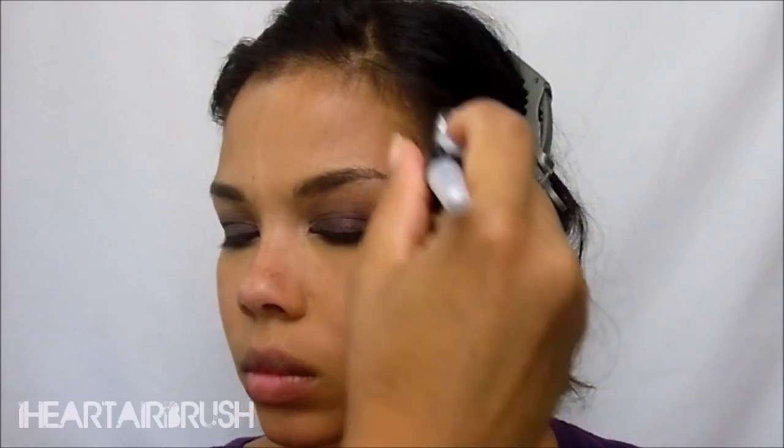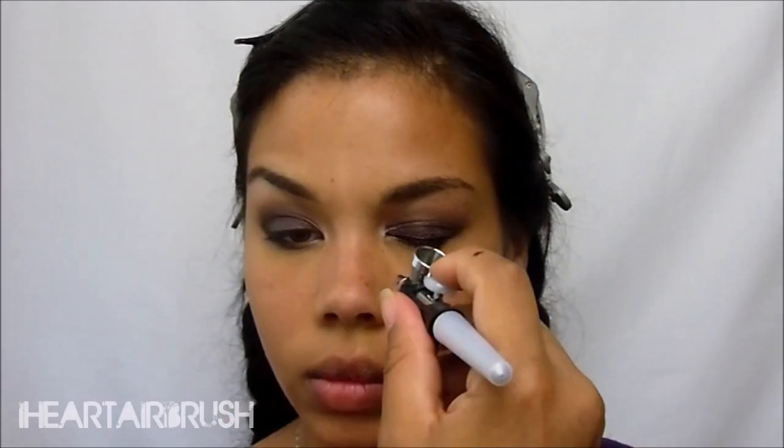Next, I'm going to be taking my contour shade, which is Nutmeg, and I'm just going to apply it all over where I usually contour my face — under my cheekbones, forehead, temples. I'm going to carve out my nose and then apply it to my jawline as well.